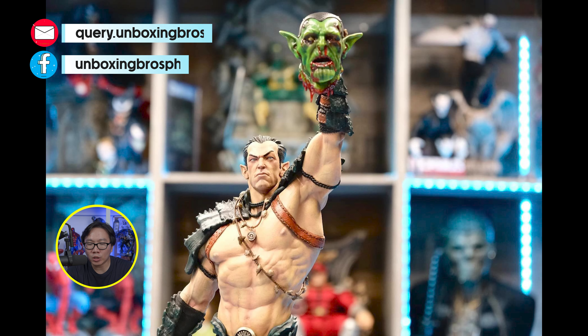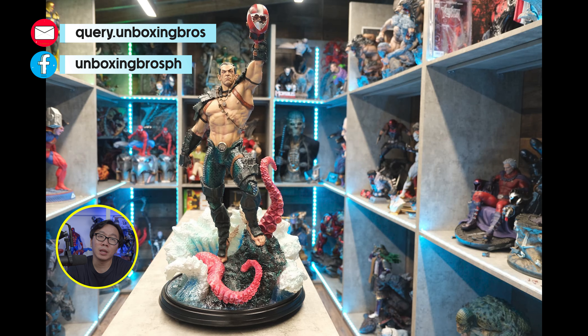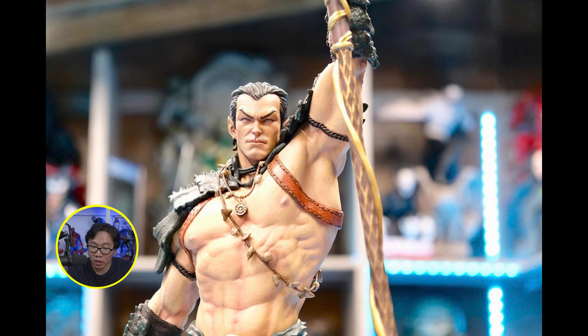Finally, the prototype has been revealed for this Namor. It looks amazing — easily going to be the best Namor around, licensed or custom. This figure comes with two portraits and a lot of left arm switch-outs, depending on which head you want to display him with.